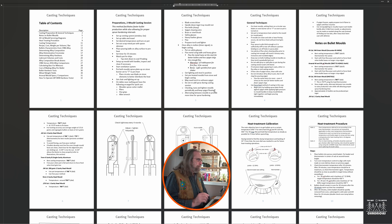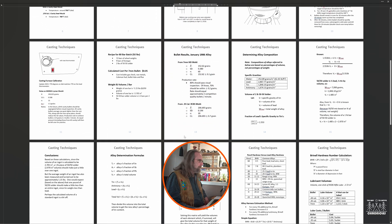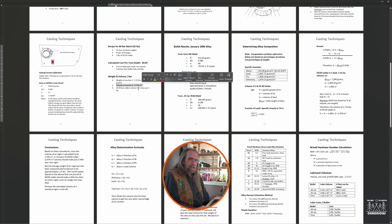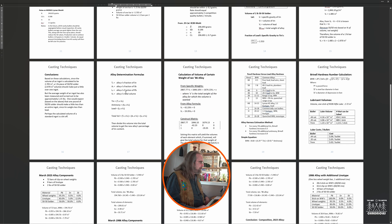Starting at the top left I have the table of contents. I want to go to page 12 — 'Casting Techniques: Recipe for 80-bar Batch.' For the weight and volume per bar, I'm not going to go into how I arrived at this figure here, but it works out to about 2.705 cubic inches per ingot that we cast, using the standard Lyman ingot mold.